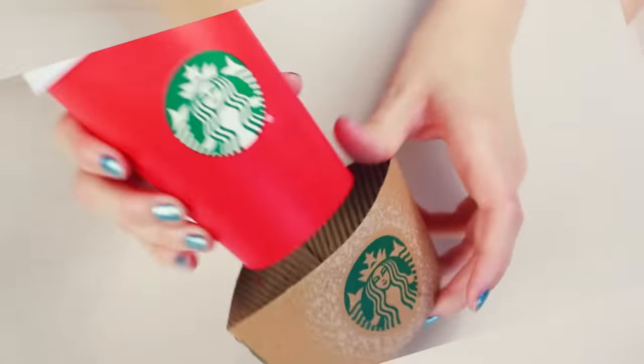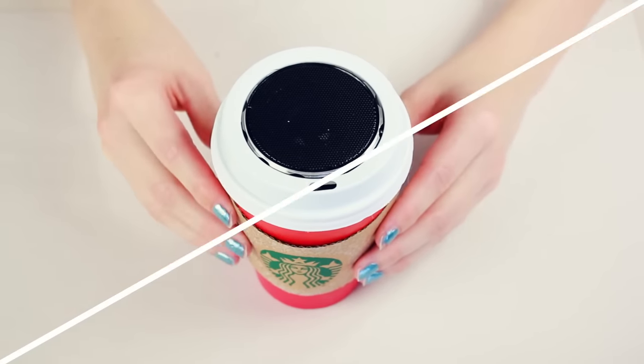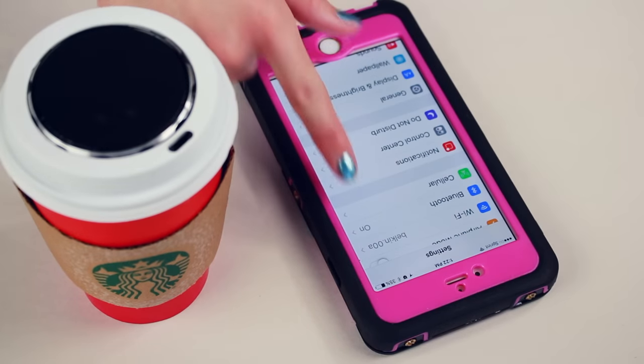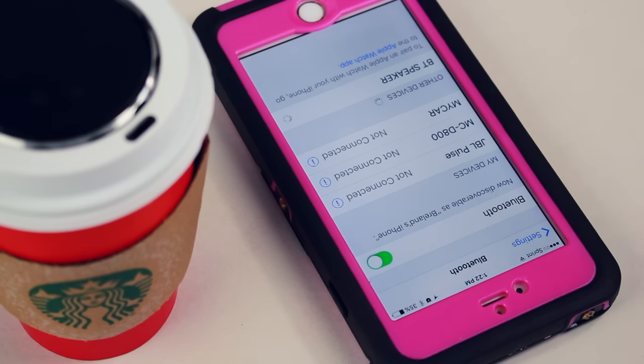Last, I carefully snapped on the lid, and it's super easy to remove the lid if you need to charge it or turn it on and off, so no worries about that. You can also decorate it with more Starbucks accessories like a heat sleeve to add some pizzazz to it.